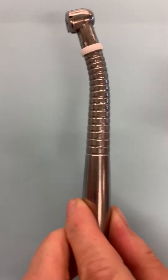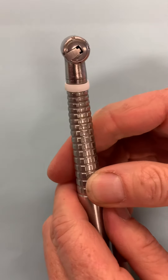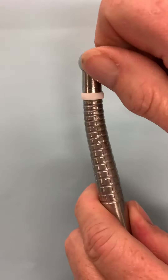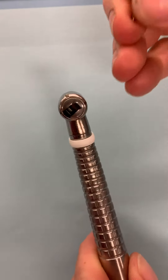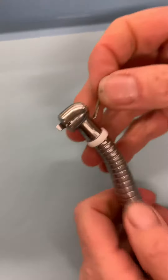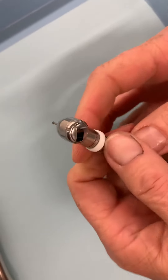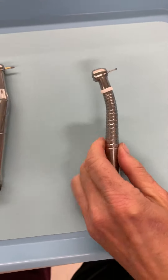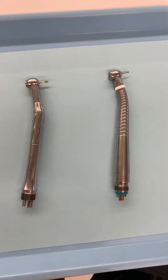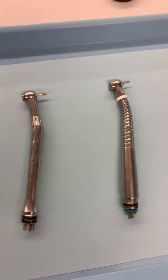Now let's look at the latch type — not like the latch on the slow speed. This one has a small lever that lifts up. You lift the lever, insert the burr straight in, then push the lever back over and it's locked in. Those are high-speed friction grip handpieces that use a straight shank burr.